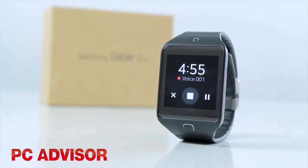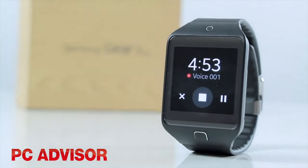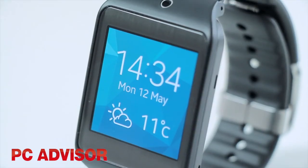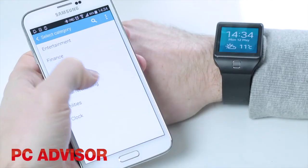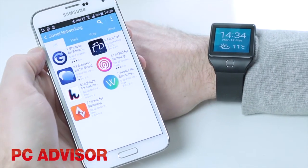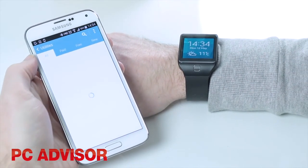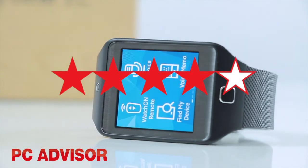At a more reasonable price tag than the flagship model, the Samsung Gear 2 Neo is a decent smartwatch with plenty of features. We don't care about the lack of a camera. However, the need for a specific Samsung companion device and a limited amount of downloadable apps detract somewhat. We award 4 stars.